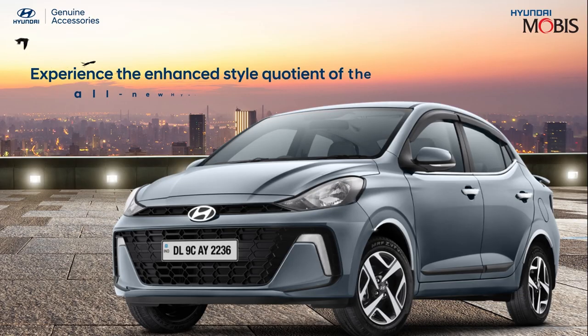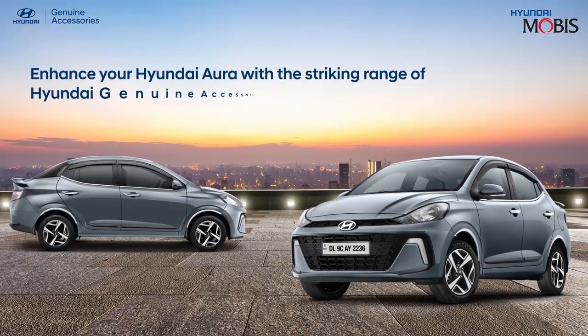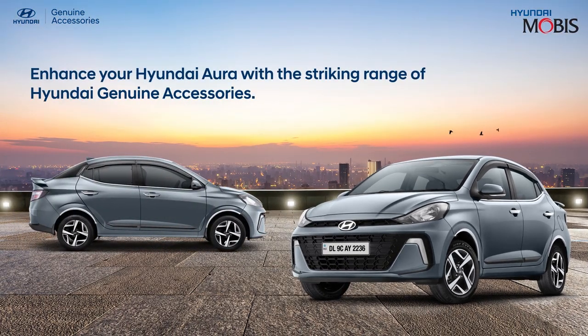Give a new and stylish look to your Aura with the complete range of Hyundai genuine accessories by Hyundai Mobis. Elevate the inner and outer radiance of your all-new Hyundai Aura with the cutting-edge styles of Hyundai genuine accessories.